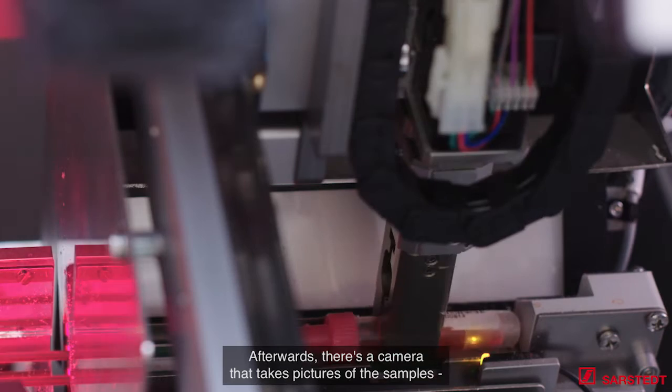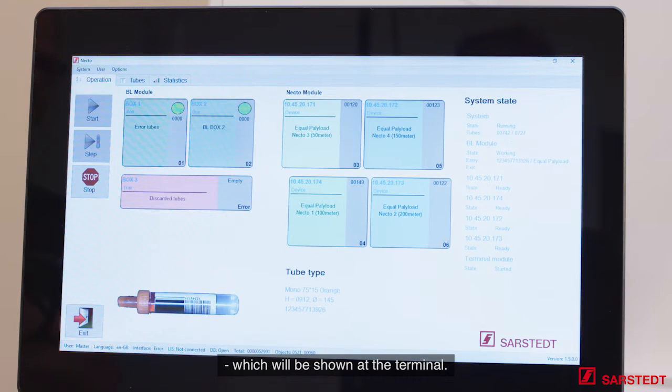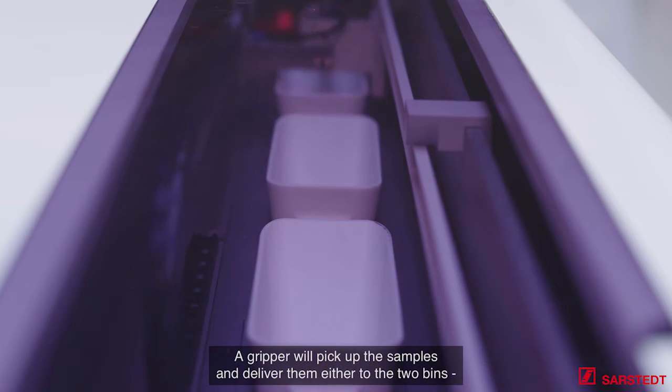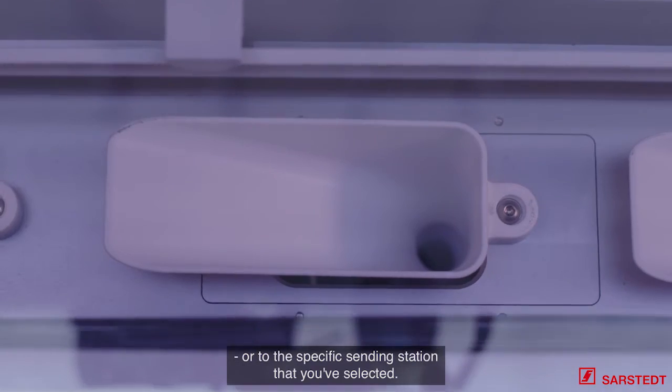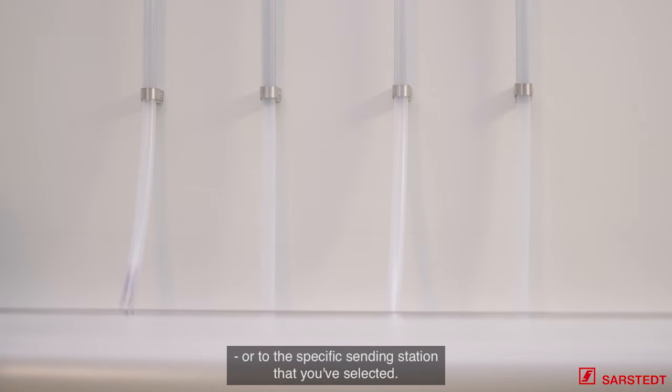Afterwards, there is a camera that takes a picture of the samples, which will be shown at the terminal. A gripper will pick up the samples and deliver them either to the two bins or to the specific sending station that you have selected to send the samples from.